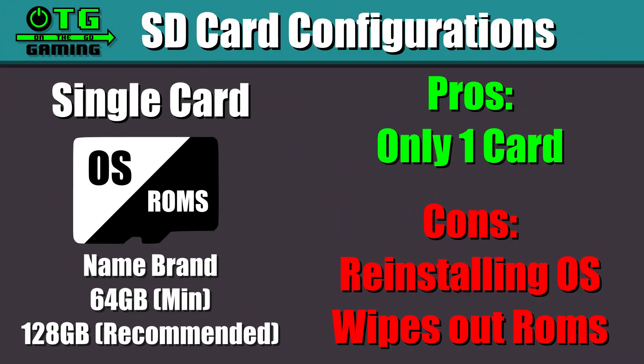Here are the SD card options you have with the 353 series. You can go with a single card with the operating system and the ROMs on the same card. I would recommend a name brand card and a minimum of 64 gigabytes. The pro of this configuration is you only have to buy one card, but the con is that if you ever need to reinstall the operating system you're going to wipe out your ROMs partition and collection as well.